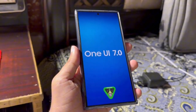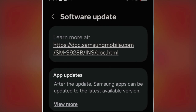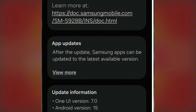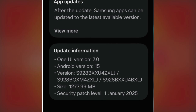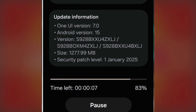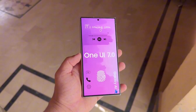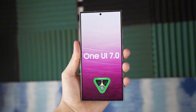So how can you identify this update? Look for a build number ending in ZFLJ. The update brings several enhancements and bug fixes, including improvements to the Now Bar and better vertical scrolling in the app drawer. The update is about 1.2 gigabytes in size, so make sure you're connected to Wi-Fi before downloading. If you're part of the Beta program, you can grab the update by heading to Settings > Software Update on your Galaxy S24, S24 Plus, or S24 Ultra. If you don't see it immediately, keep checking periodically — it should appear soon.